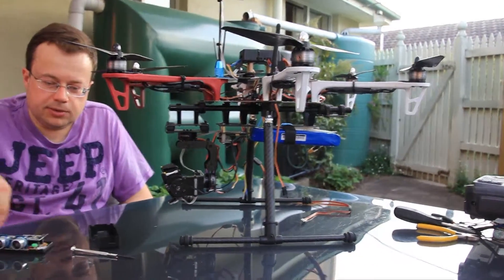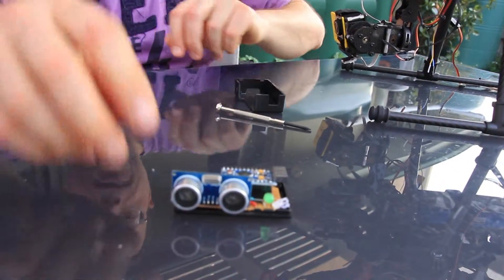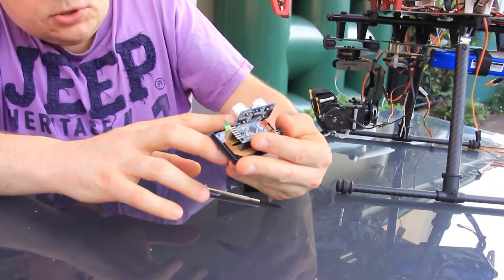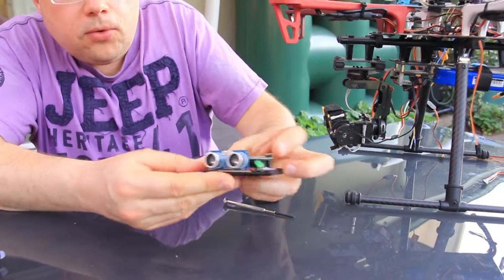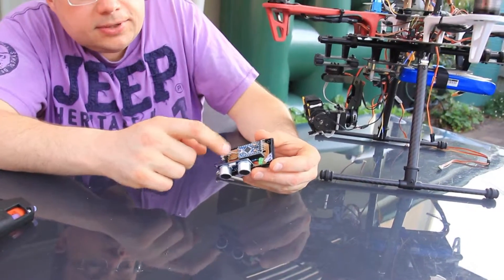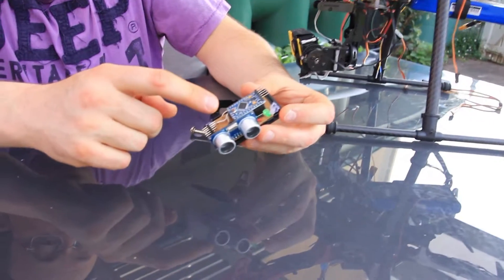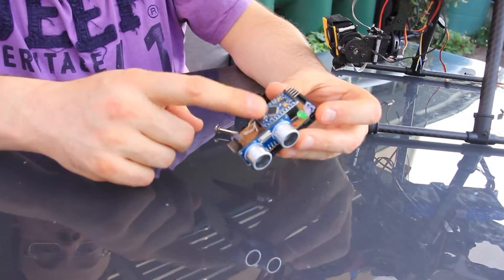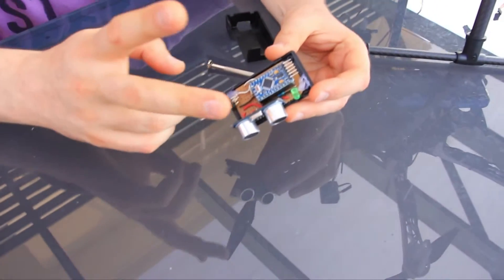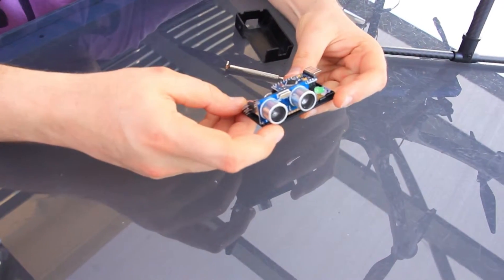The controller for the retractable landing gear is driven by a sonar unit — a standard Arduino-style HC-SR04 sonar. You can see it's all wired through a prototyping breadboard-style circuit board, with an Arduino Mini Pro that drives it all and reads the signals from the sonar.